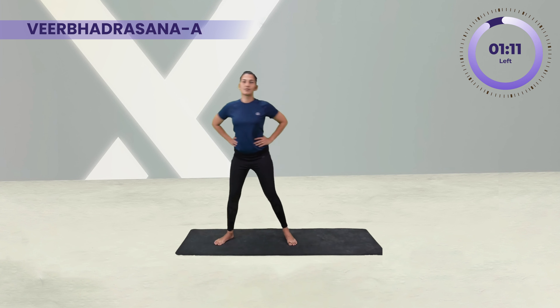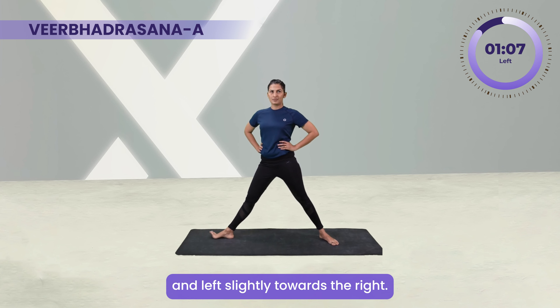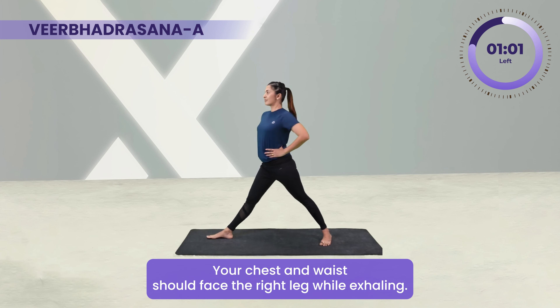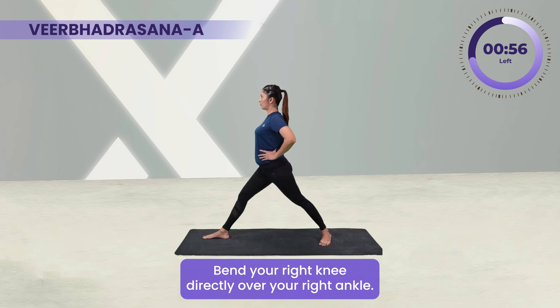Stand straight, placing your palms on the waist. Open your legs three to four feet apart. Turn your right toe towards the right side and left slightly towards the right. Your chest and waist should face the right leg.